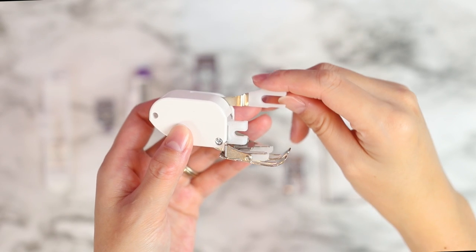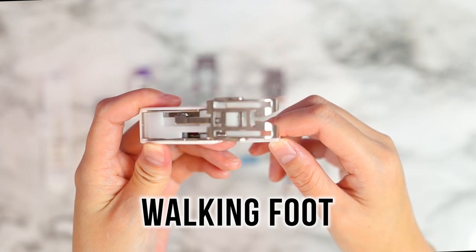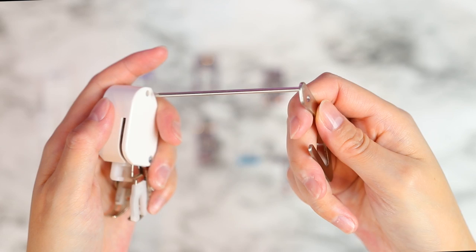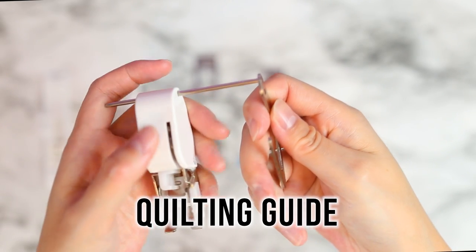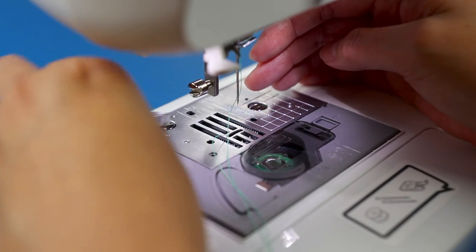If you've known me for a while, then you know this is my personal favorite - the walking foot. Great for sewing and quilting multiple layers and tricky fabrics like knits. It comes with a metal quilting guide to sew equally spaced parallel lines. To install this foot, you will remove the presser foot holder.